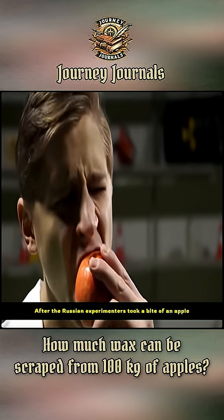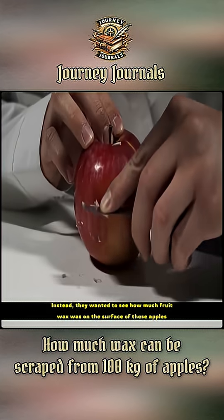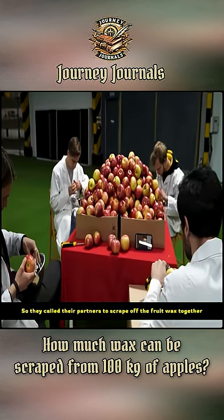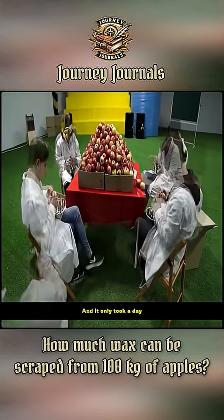After the Russian experimenters took a bite of an apple, they immediately prepared 100 kilograms. This wasn't to see how delicious the apples were. Instead, they wanted to see how much fruit wax was on the surface of these apples. So they called their partners to scrape off the fruit wax together. I have to say, that's a pretty strange idea.